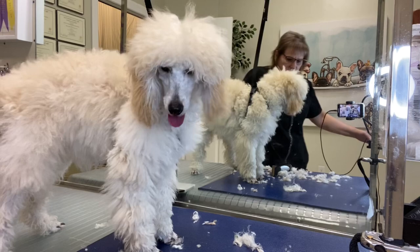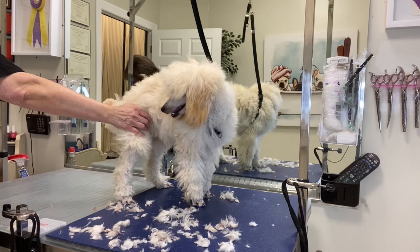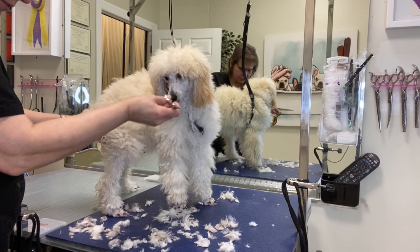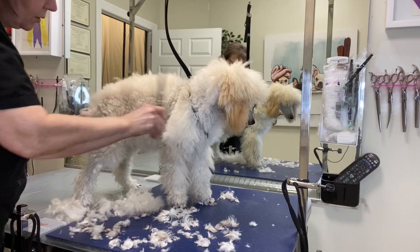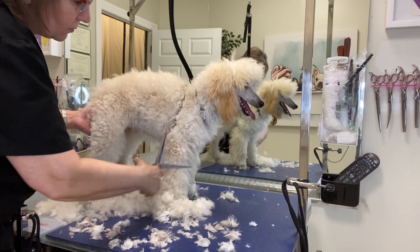Now I am going to try to balance out this haircut because she's missing hair in places. They cut out some mats up through here, so we are going to see what we can do. Before the bath I am going to go ahead and knock it all down. I am going to send some blow drying on all this hair — we are not going to keep it.